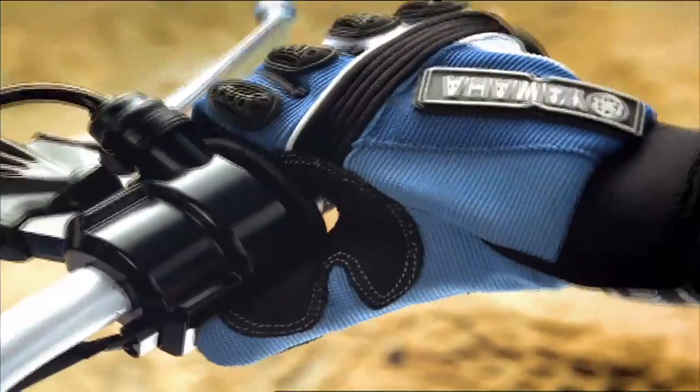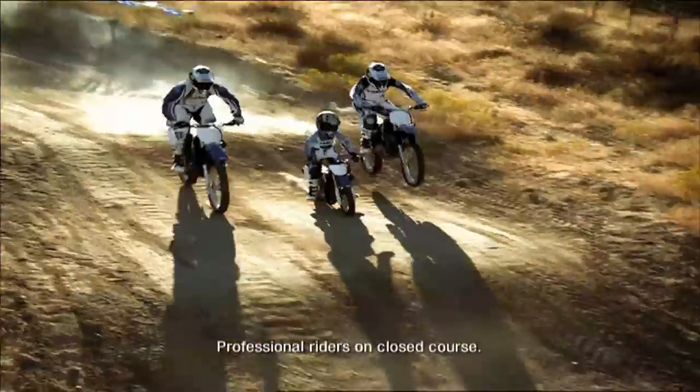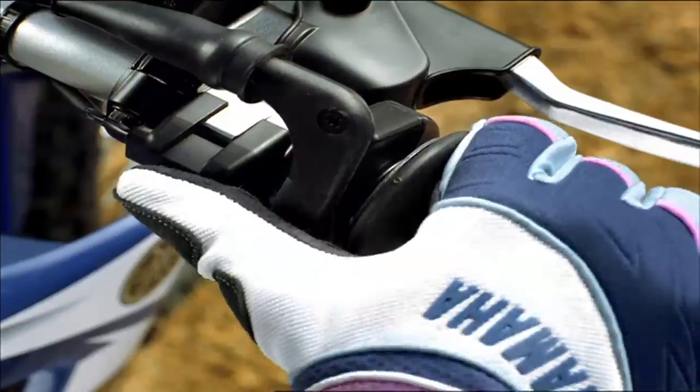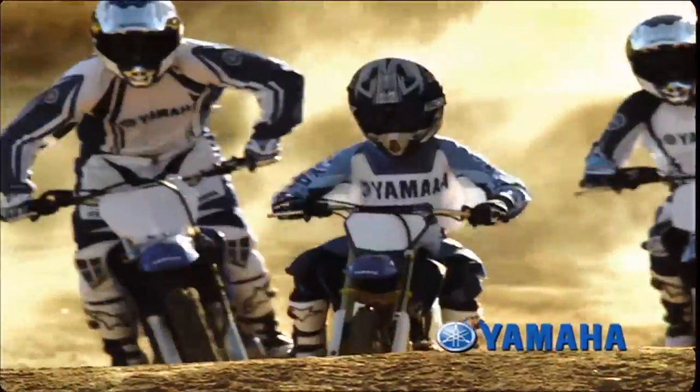There is an easier way. The TTR-50E and full line of TTR dirt bikes from Yamaha. All with push-button electric start. Getting started has never been easier.